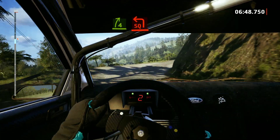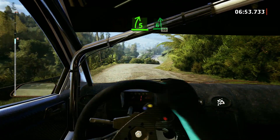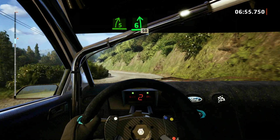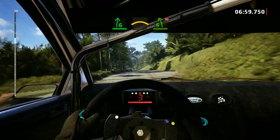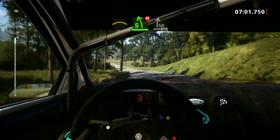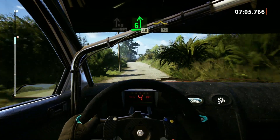And square left. Into 5 right short. Into 6 left, 50. 6 right. Into small crest. And 5 left. Don't cut. Into side right to the crest, 40. 6 left, short of the crest, 40. Bump, 70.